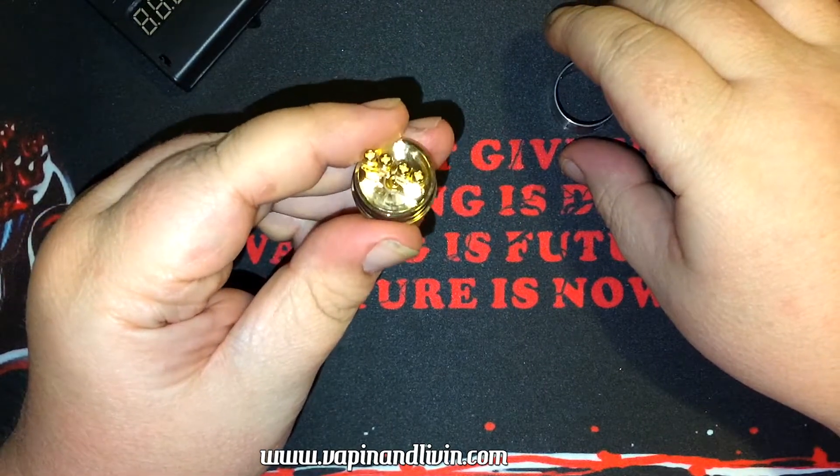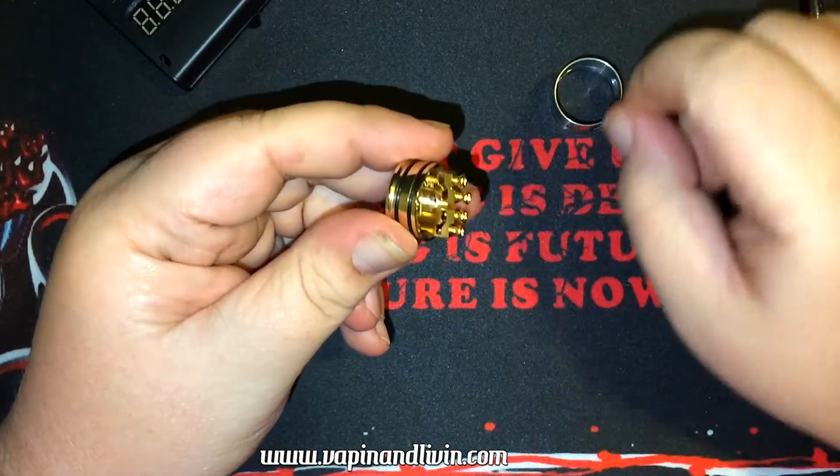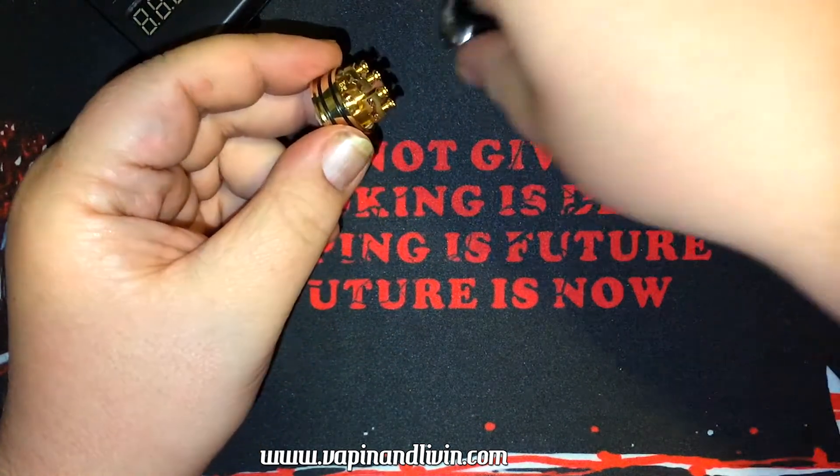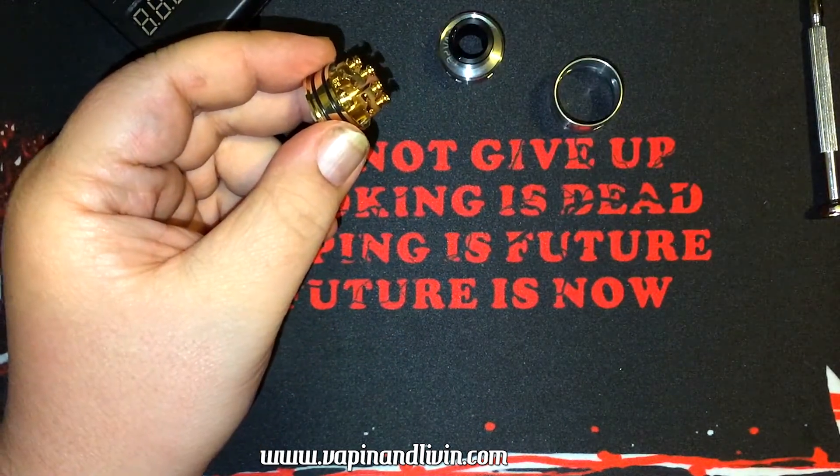I let it run through the cycle in warm soapy water about four times — and there's a Vandy Vape logo right there on the building deck as well. Then I took the water out and put some clean water in.